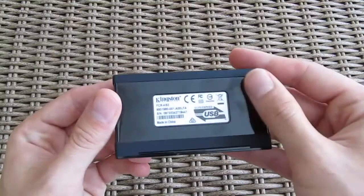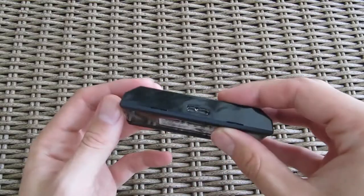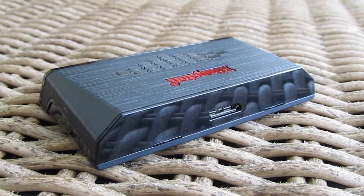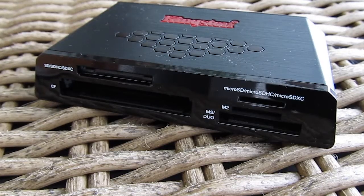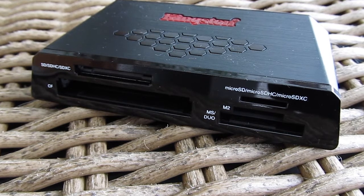On the bottom side you can see two horizontal rubber feet, which makes it more stable. On the back you'll find the USB 3 connector, and on the front you can see a vast range of supported cards, starting from the good old CF and MS Duo, to the classic selection like SD and MicroSD cards.